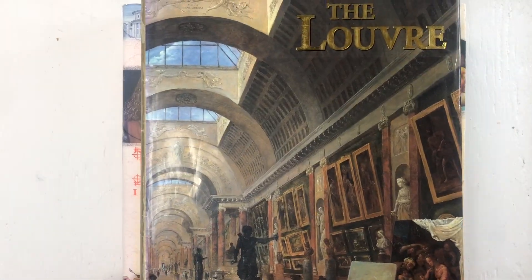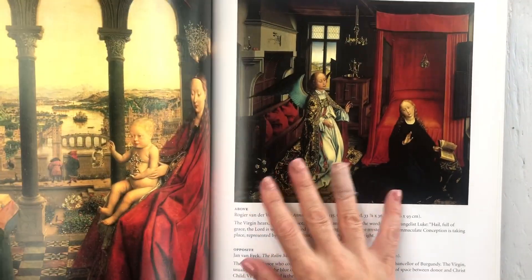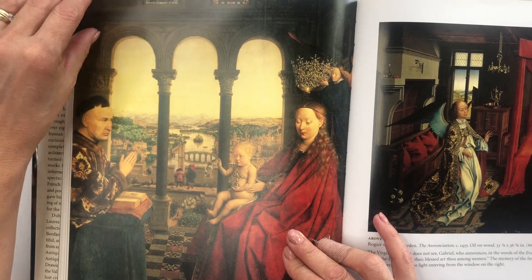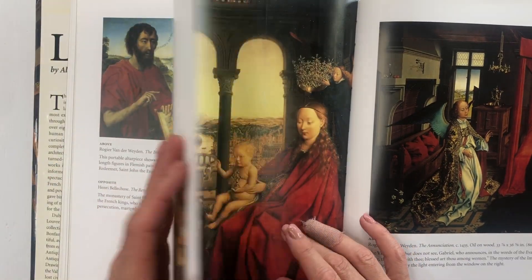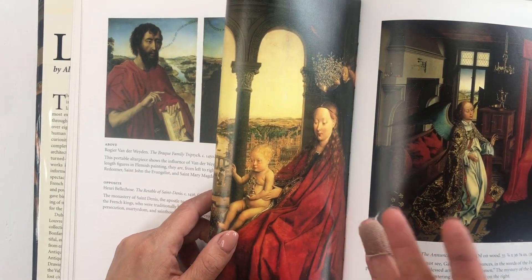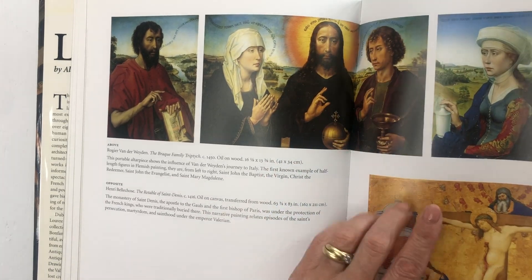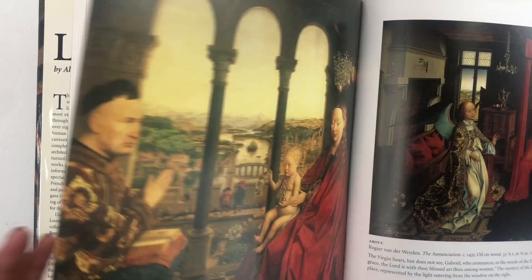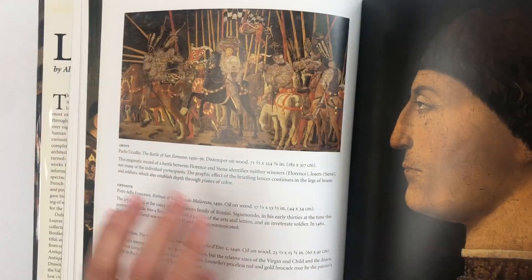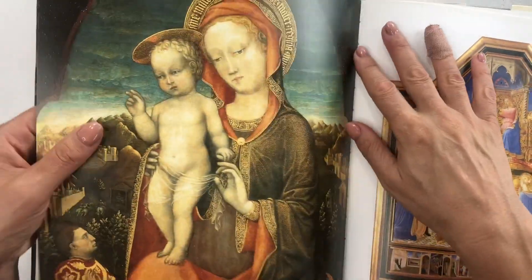The other big book is this one — the Louvre. Same thing: it's semi-gloss but has full pages that you can cut smaller and smaller. With an image like this it would be fine to have it as a page in your book, because if you fold it in half both sides have good images — you just have to see what's on the back.